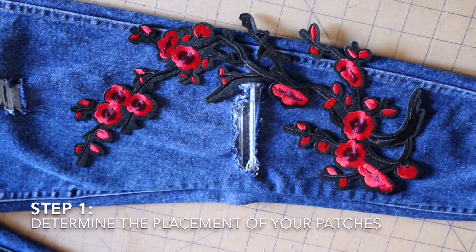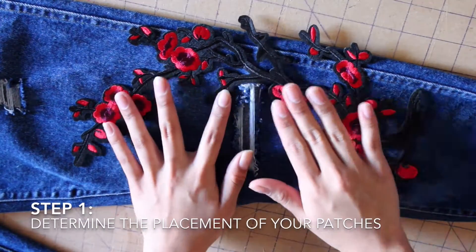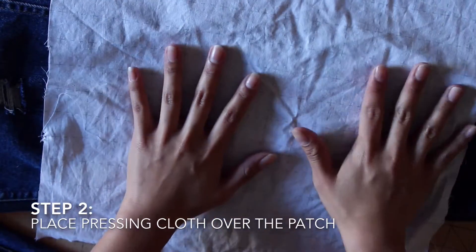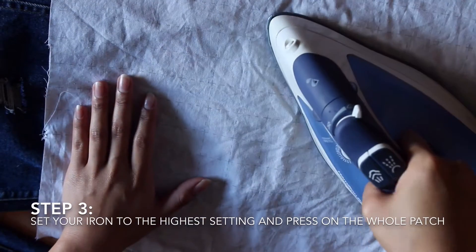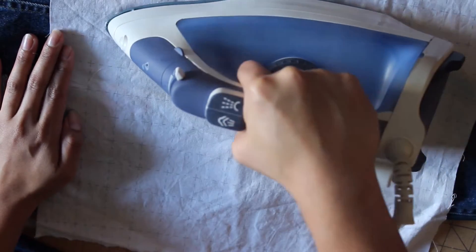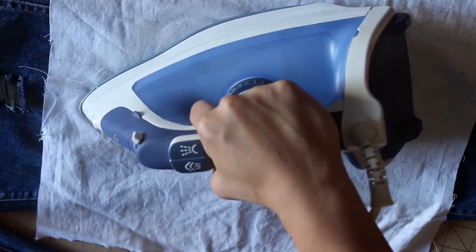Next comes the fun part — you're going to determine where you want your patches to go. Once you've decided, take your muslin or pressing cloth, place it over your patch, then take your hot iron and start pressing down. I did that for about five minutes, and every so often I would check how sticky it had gotten to my jeans.